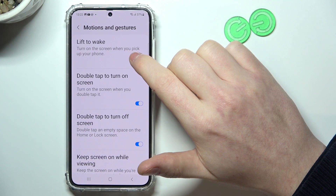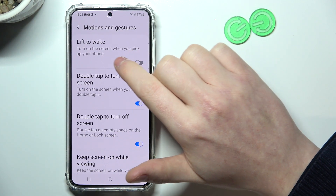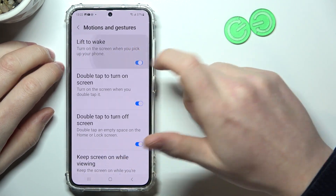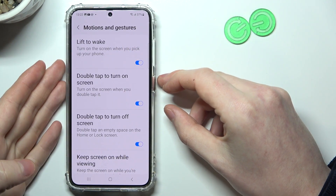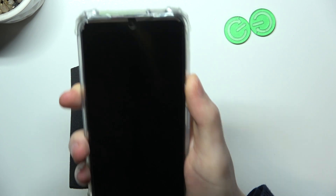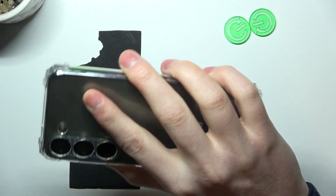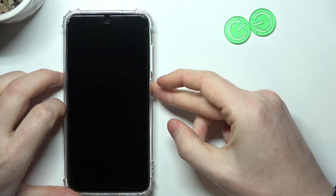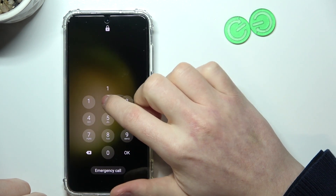The first one is turning on the screen when you pick up your phone — it's called Lift to Wake. If you enable it, you should be able to wake up your phone when you pick it up. Let's see if it works. I'm picking it up and as you can see it doesn't work, so this function doesn't work at all. Let's move on.